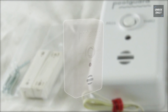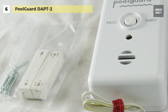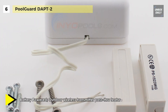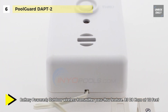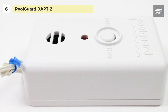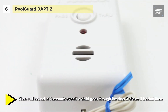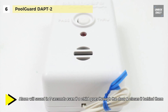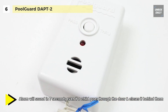Next up on the list we have the PoolGuard DAPT2. It is equipped with an adult pass-through feature that will allow adults to go through the door without the alarm sounding. It uses one 9 volt battery with a battery life of approximately one year, and it comes with a low battery indicator that will audibly alert you when your battery is getting low. It offers an optional screen door kit that can be purchased, which allows you to get air through your screen door without the alarm sounding.